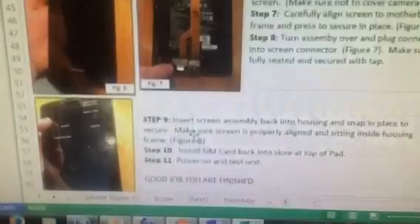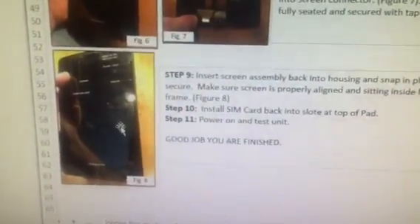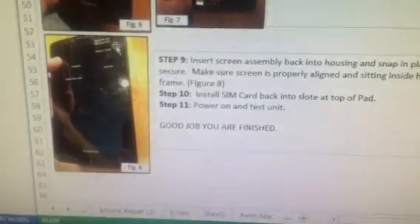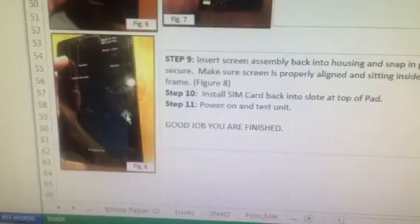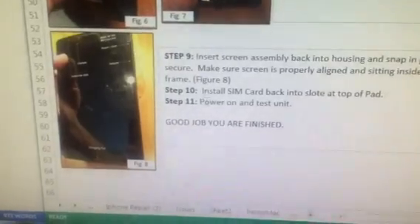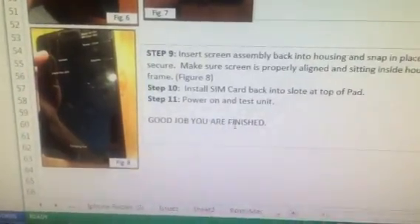Once you are to that point, the only thing left is to flip that new assembly back over and place it back into the housing. It snaps into the housing fairly easily. If you have done it right, your new glass will line up perfectly inside your housing frame. The only thing left from there is to put your SIM card back in, power it up, test it, and you should be good. Good luck with your repair.